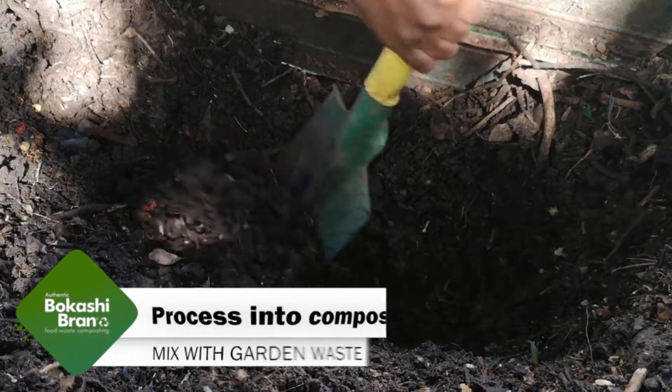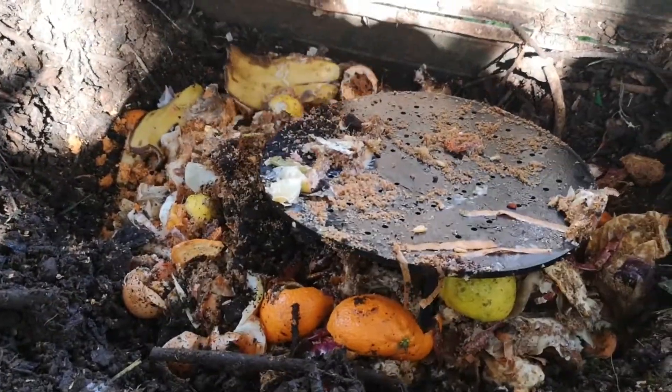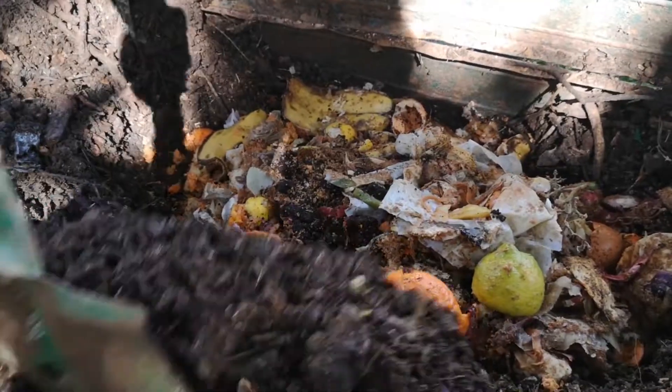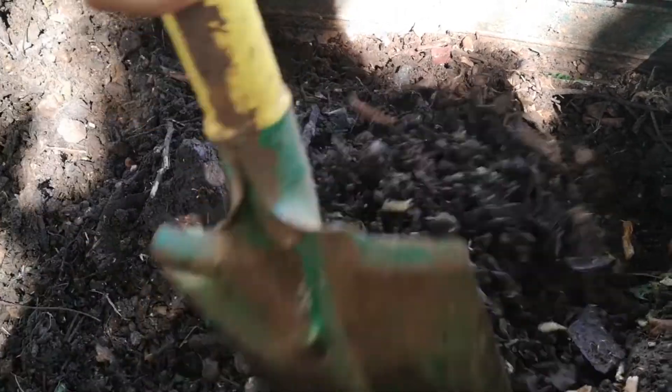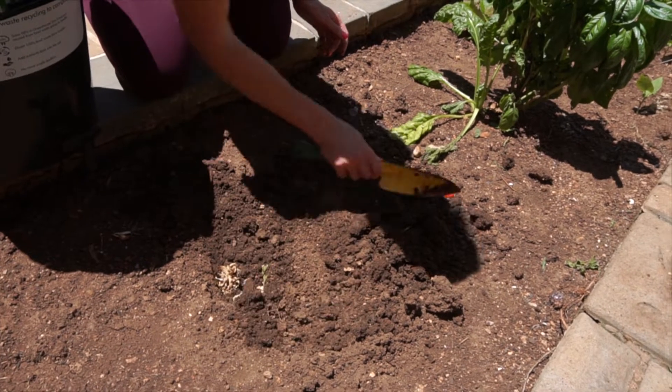Processing the food waste into compost is simple. Open a hole inside a compost heap, add the Bokashi treated food waste, and then cover it up. Seven to ten weeks later, it will be ready to go back into the garden as healthy, organic compost.